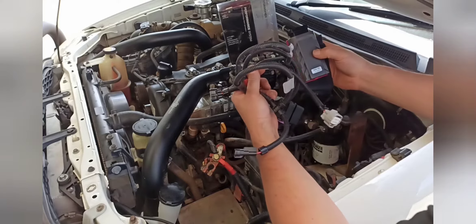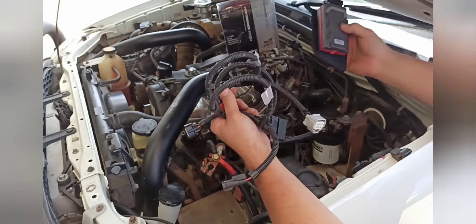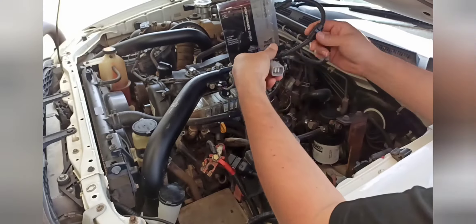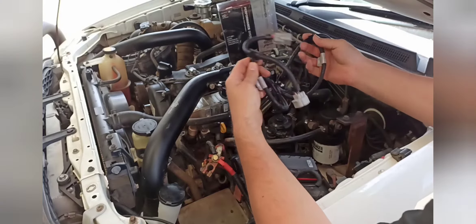Hey guys, just another diesel-powered chip installed. This install is on a Toyota Hilux 3-litre. So what you get in the kit: you get the loom, and this one here bypasses for the turbo, and this one here bypasses for the fuel rail.